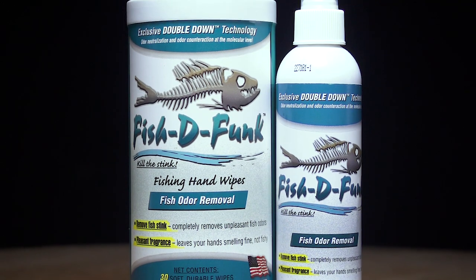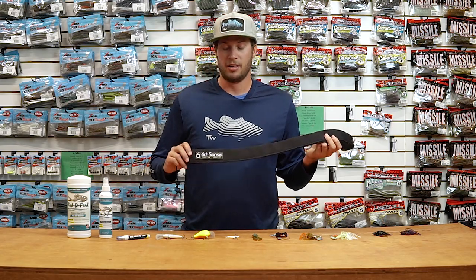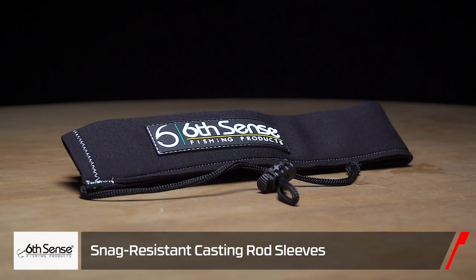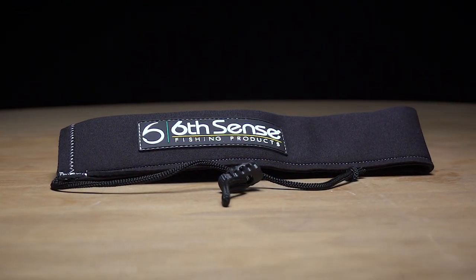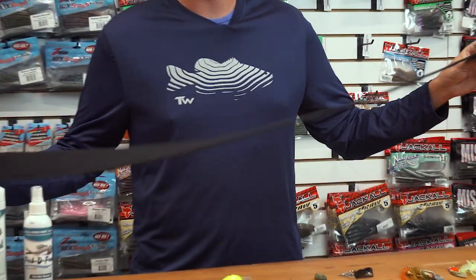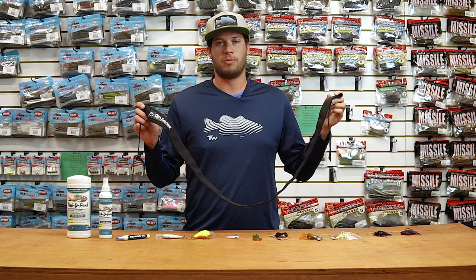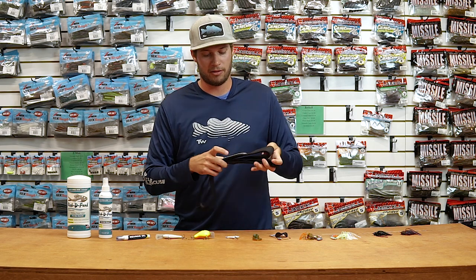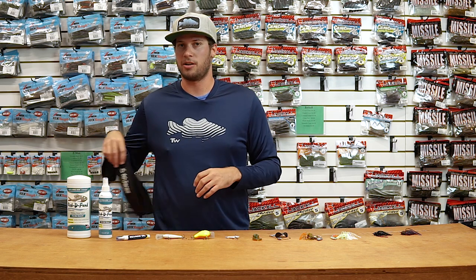Last up, a really nice new addition we're excited about in the shop — the Sixth Sense casting rod cases. These are hook-resistant with super tightly woven neoprene, so you're not gonna snag baits in the car. They fit rods up to eight and a half feet. We all love keeping our rods safe while traveling, and this one keeps hooks out of them as well. Be sure to check out the new Sixth Sense casting rod jacket.